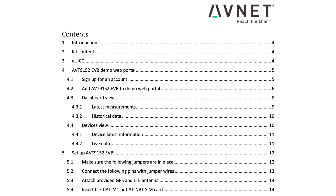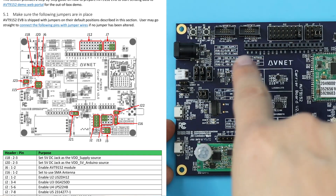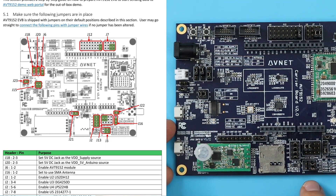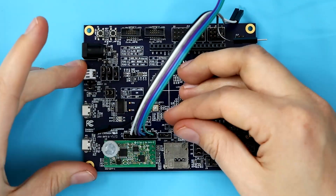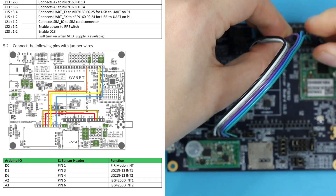We're using the quick start guide linked in the description below. The first thing is to check out this diagram and make sure that all the jumpers are in the correct places. That looks all right, so let's move on. Next we're going to make some connections between the J1 sensor interrupt headers and the Arduino pins. Look for this diagram in the guide.